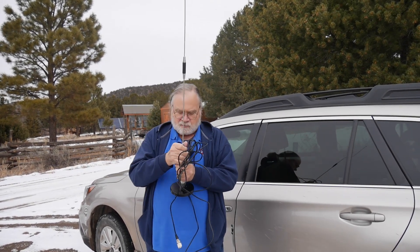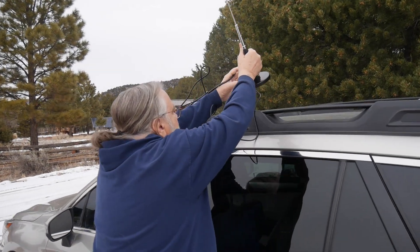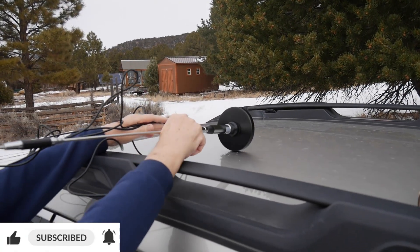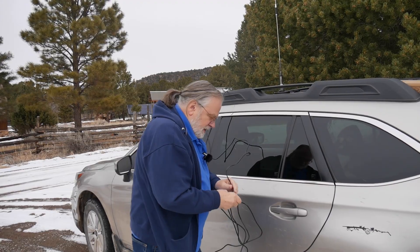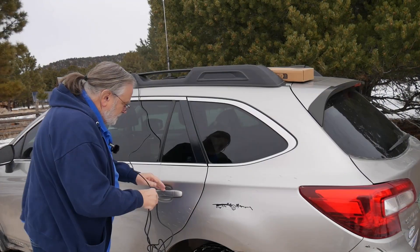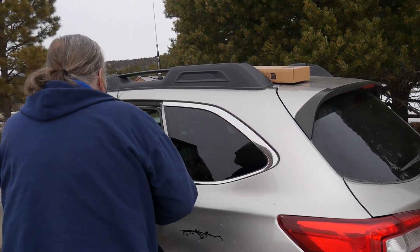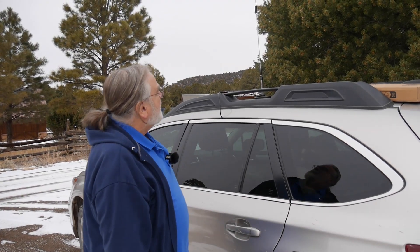Now, it does not come with this base — I picked up an auxiliary base. This is one big magnet. The best place to put it is where we can get it kind of in the center. It's a steel roof. I find that just bringing it in through the door is fine. Now let's go inside the car and check it out on the Nano VNA and see what kind of matching we have for this thing.